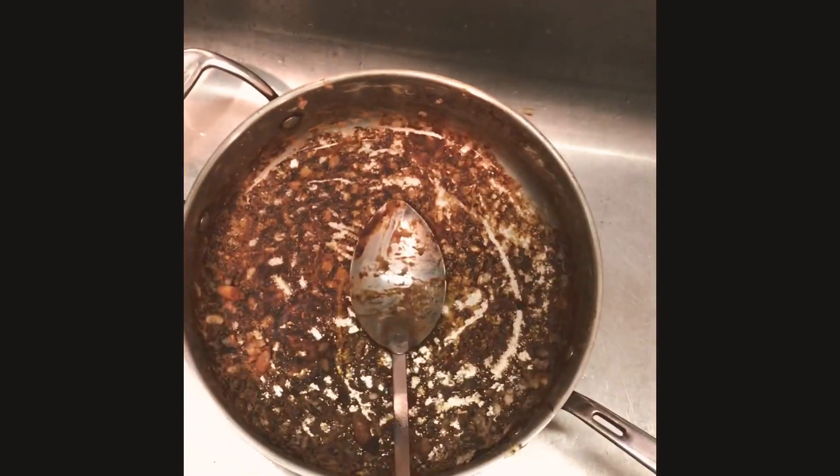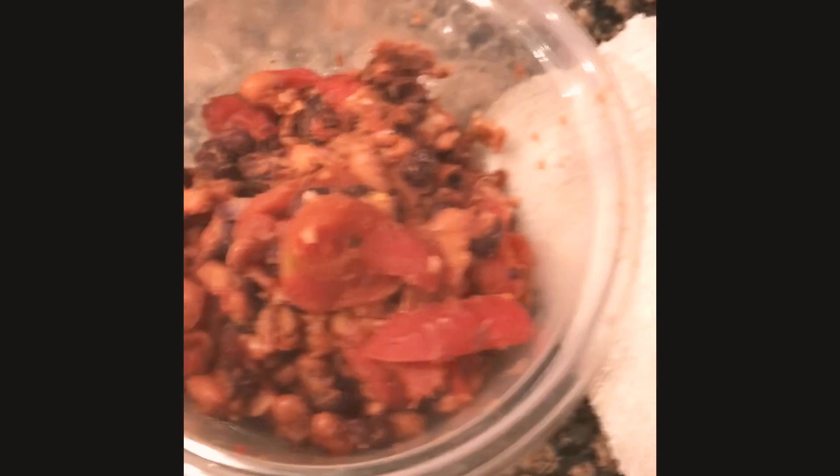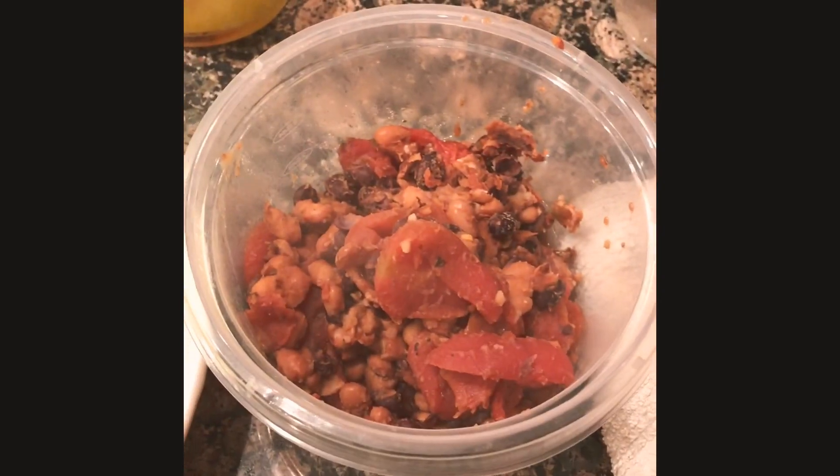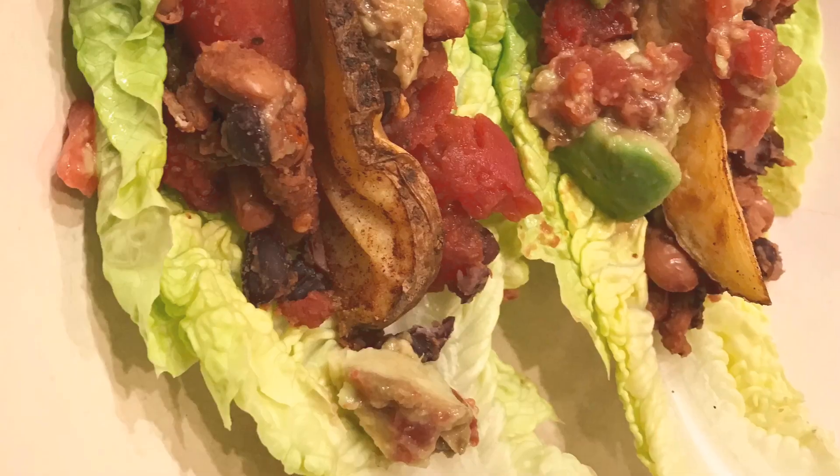Alright, so I burnt the pan — but it's cool. My dad showed me how to add a little liquid to it, a little side cabinet chardonnay, and it still tastes pretty great. That was a quick fix.